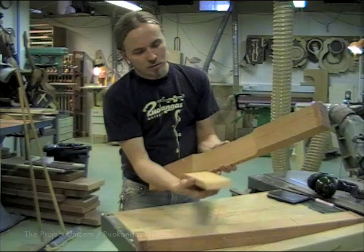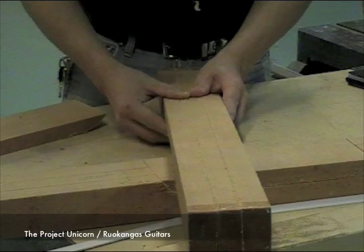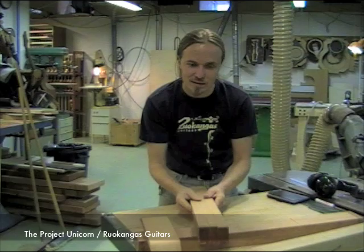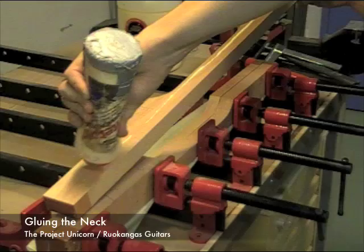So far I've cut off this piece which will be the headstock of the guitar. Then I've sliced it into three pieces to release the possible tensions in the wood, and the middle one is going to be turned 180 degrees. This will be a very stable neck.